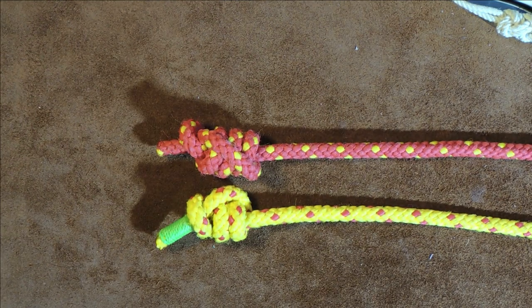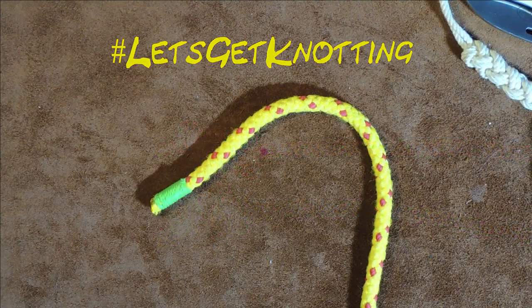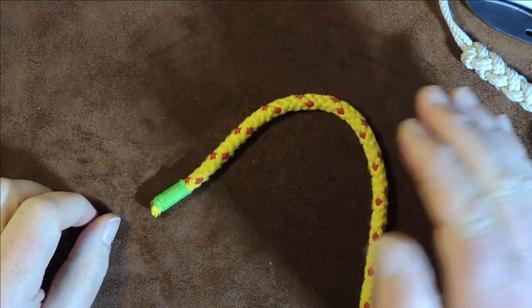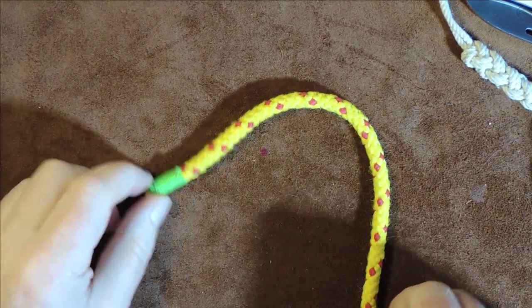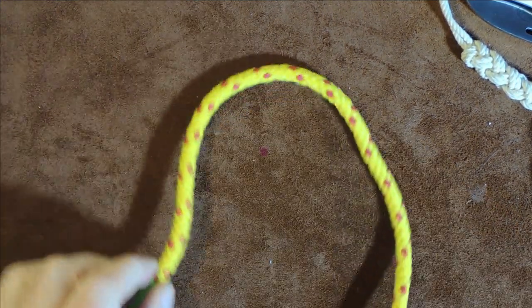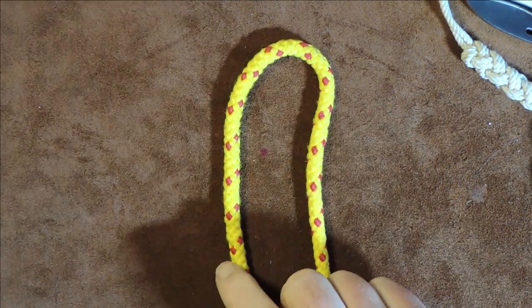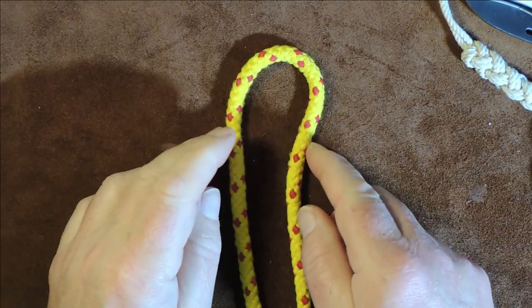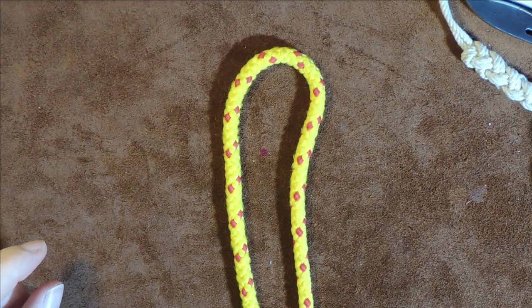Anyway, without further ado, let's get on and let's get knotting. I'm going to show you a couple of ways of tying the stevedore knot. As you can see, there's my working end — the green end — and my standing end going down towards me. I'll pull a little bit around so I've got some cordage for my working end on this side. You can see now we've formed a bight at the top of my rope.